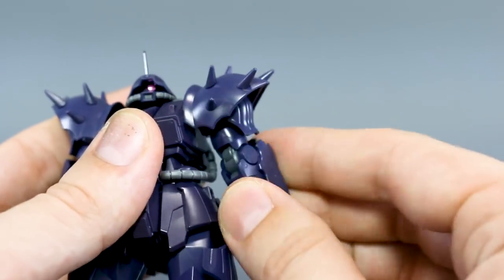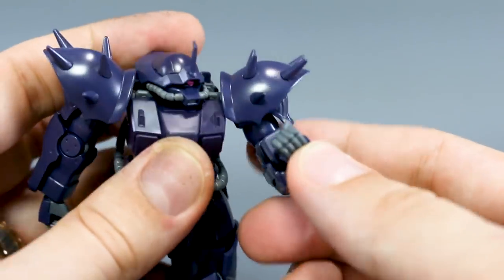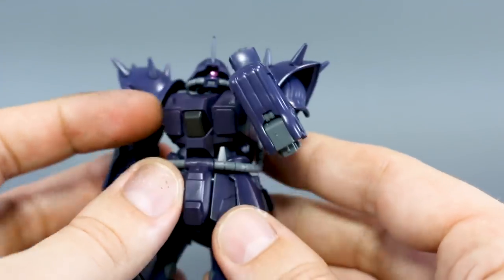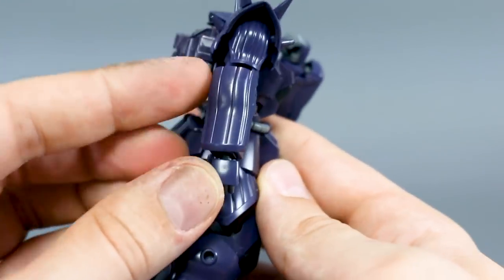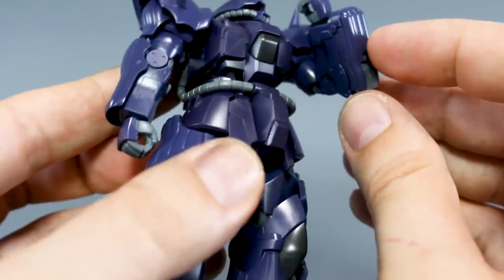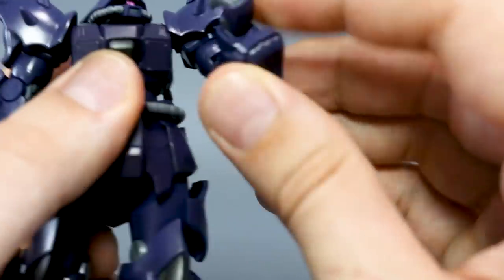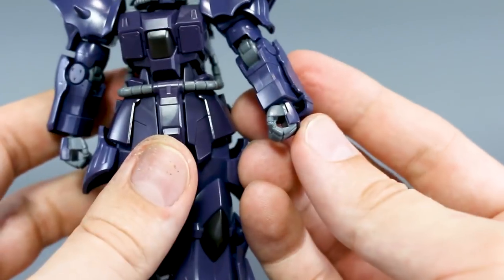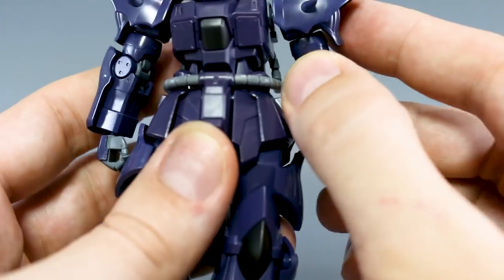The arms work normally — rotation at the top and a nice double joint in the elbow gives you a full bend. The arms are asymmetrical: on one side you have a guard, and on the other side there's a little gun which we'll get to in a moment. The wrists are on a ball joint, and unfortunately these are the only hands included — just the holding hands, no other hand options.